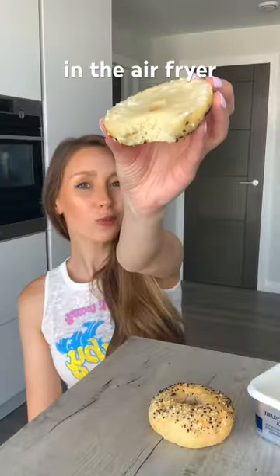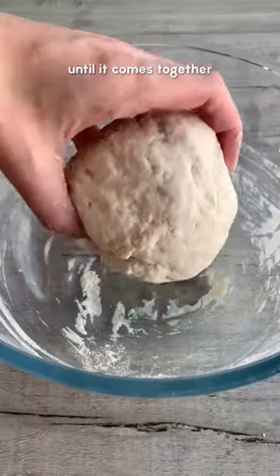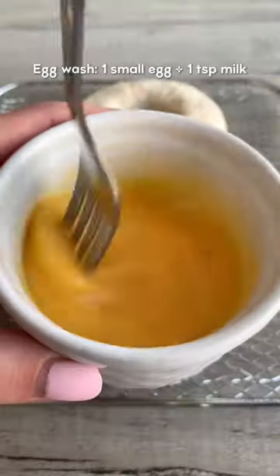Let's make two ingredient bagels in the air fryer — I'm actually shocked at how good these turned out. You just need Greek yogurt and self-raising flour for the dough. Mix until it comes together, then cut it in half, roll it into balls and shape them into a bagel. Remember, they will rise and expand.